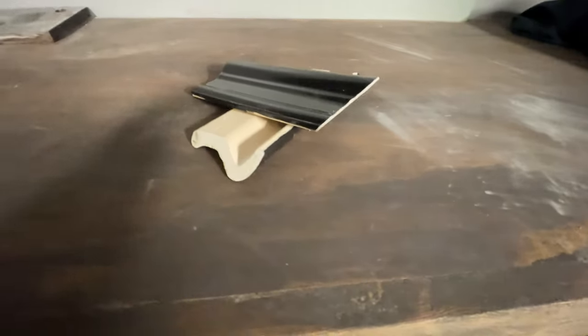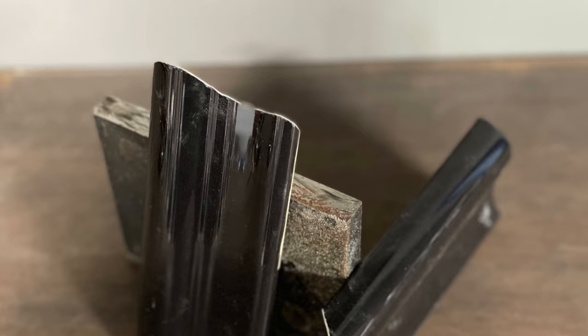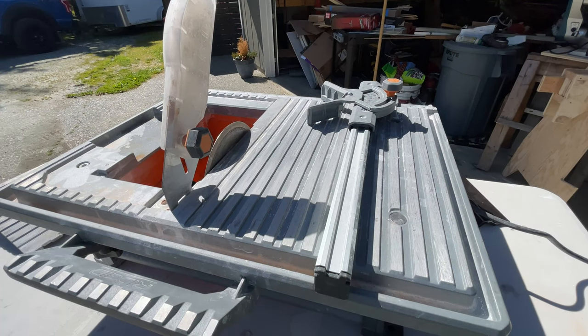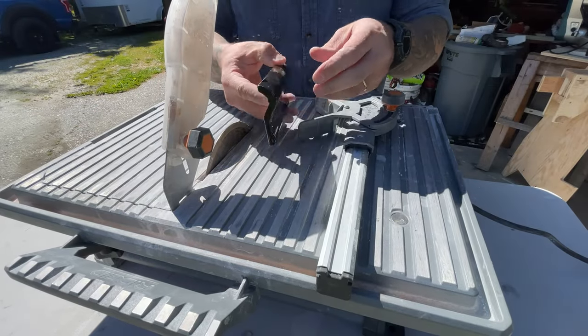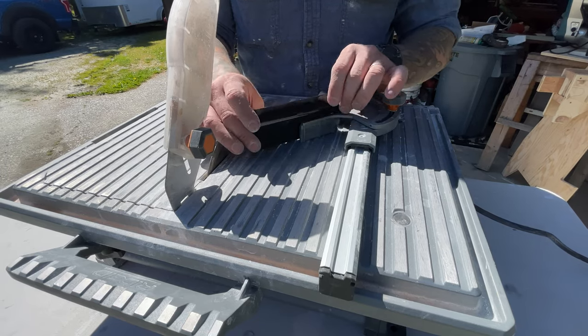Hello and welcome to this video. Today we are going over how to do outside corners when you only have a benchtop wet saw. I have a rigid model wet saw right here — it's a tabletop model, and it's incredibly difficult to do outside corners when you have oblong style chair rail.